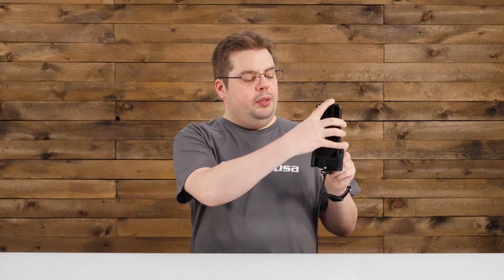Hey everybody, today we're taking a look at item 721-013. This is our adjustable charging holder with a USB cigarette lighter plug, made for the iPhone 10 with a small to medium case. It's designed so that once you adjust the arms, the iPhone will slide right in and connect to the charger.